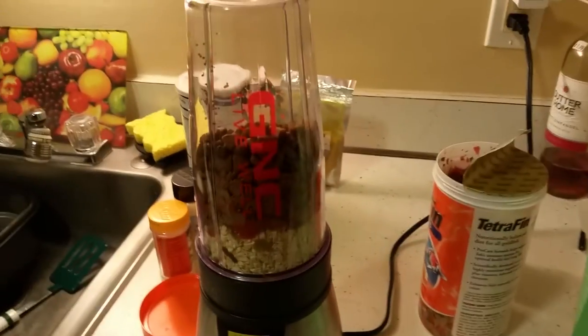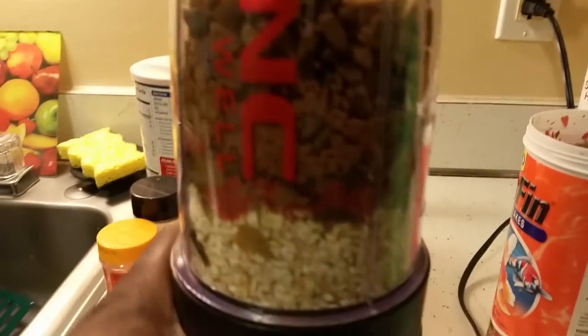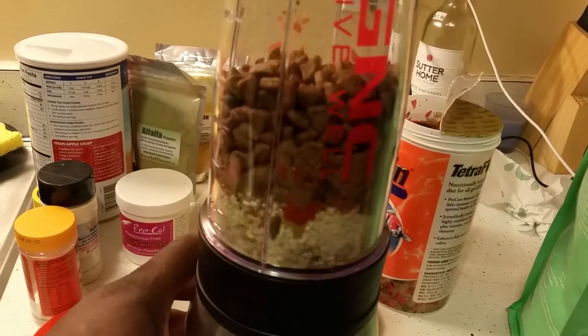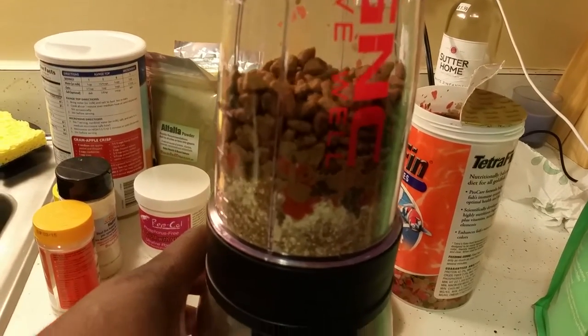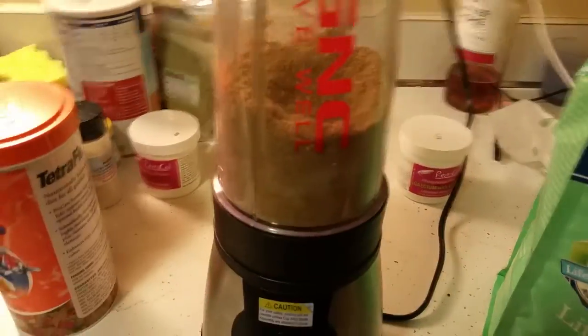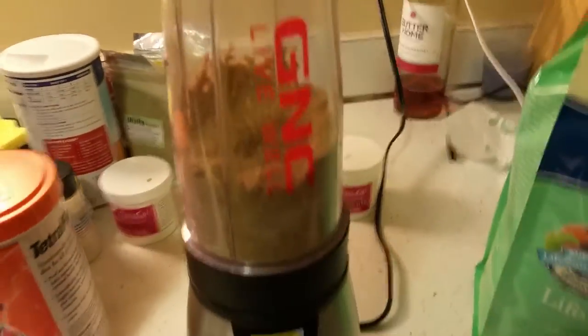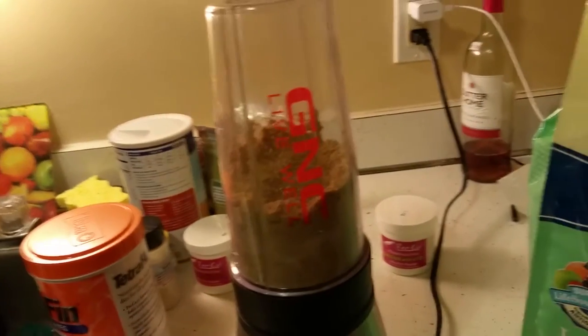All right, you can see I'm about to mix it up — see all the ingredients in it. Let's take it in.